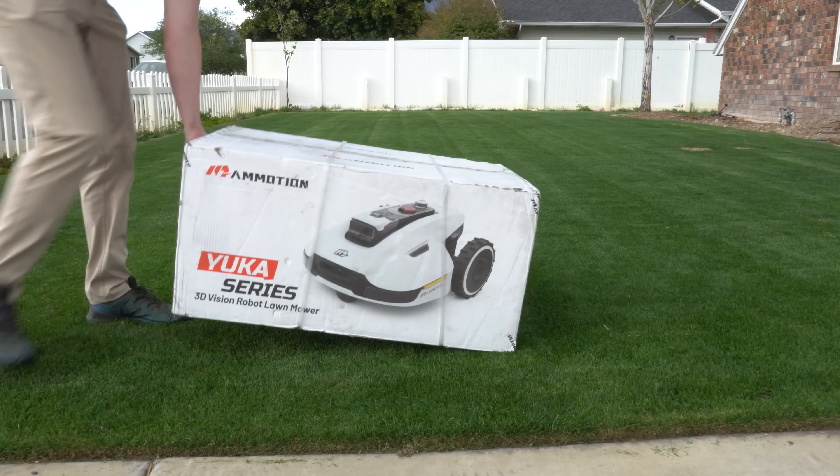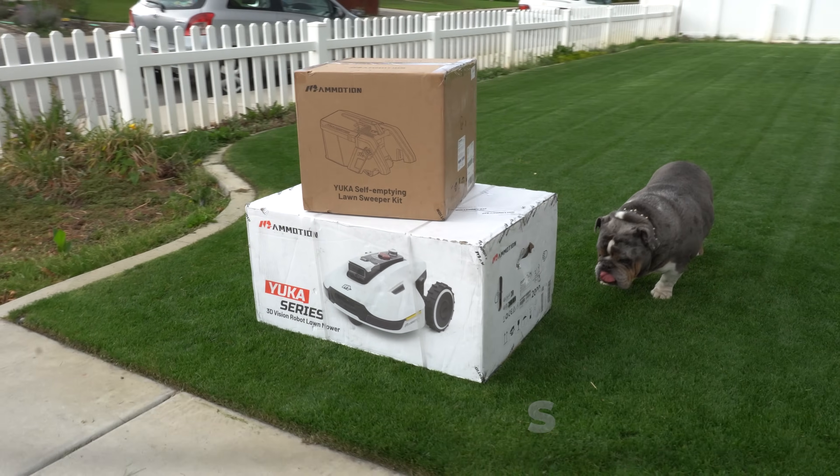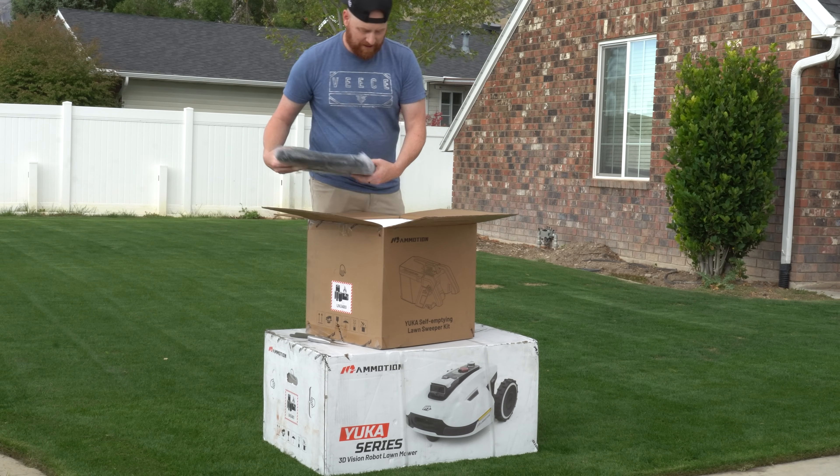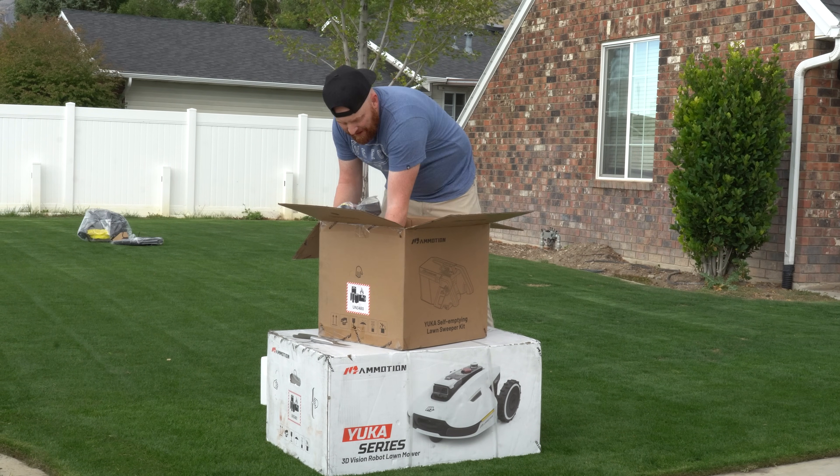Today we're going to go over some new tech by Momotion called the Yucca. Momotion sponsored this video by donating the Yucca, but let's get to the unboxing.